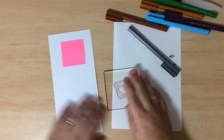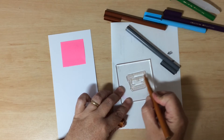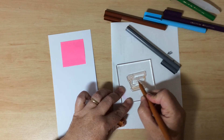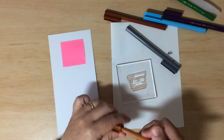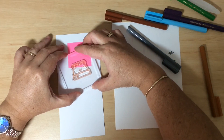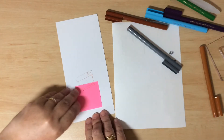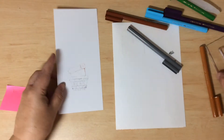Next, grab the terracotta pot from the set, place it on the acrylic block, and color it the same way using a lighter brown — or different colors if you like; you might like to make it a painted pot. Same technique: just go straight over the stamp and get all the bits colored in. Stamp it down so the base of the terracotta pot is over the mask — we're upside down, so it goes inside that first stamped image. Hold for a few seconds, then remove the mask to reveal the growing stack.